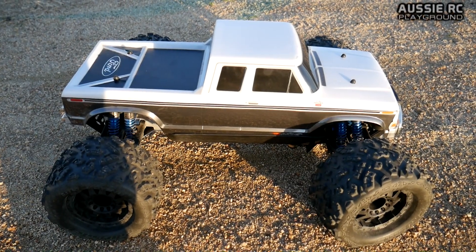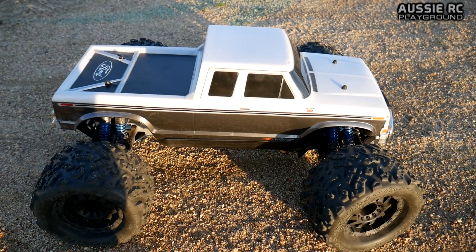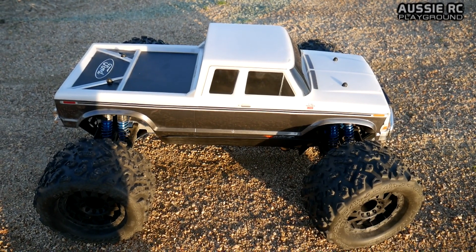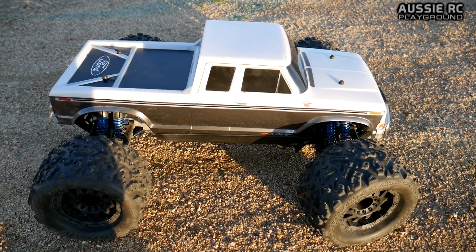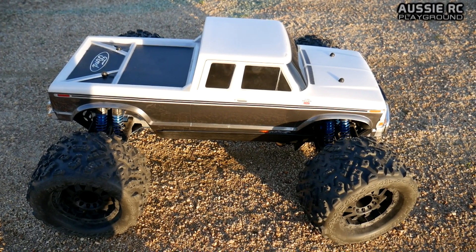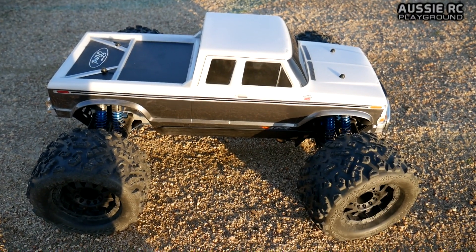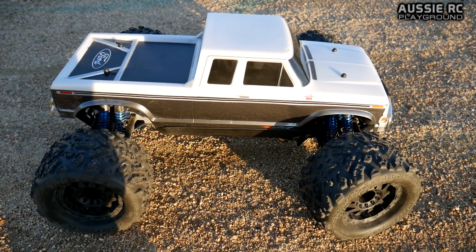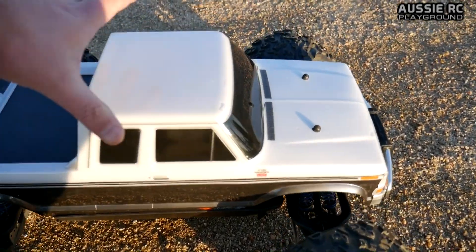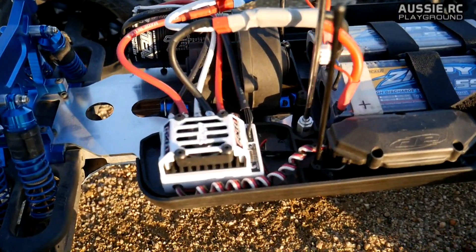Hey guys, Vas here from Aussie RC Playground, here to test out my Team Associated Rival with the new brushless system that I've got in it. I am now running a Tikkan 1700KV brushless motor with the RX-8 speed controller. Originally I was running a 4080 2000KV Leopard motor with the Hobbywing X-Run ESC, but now I've changed it out and this is my setup.